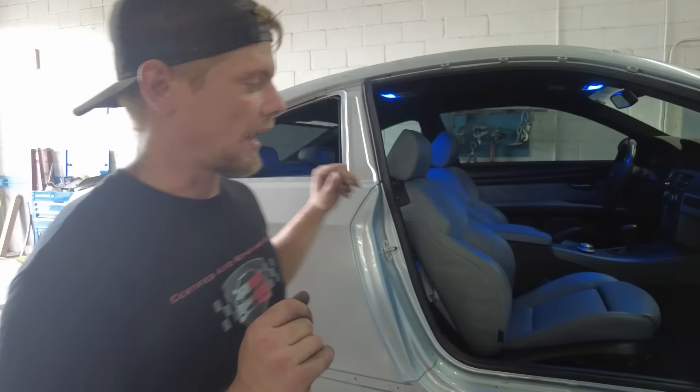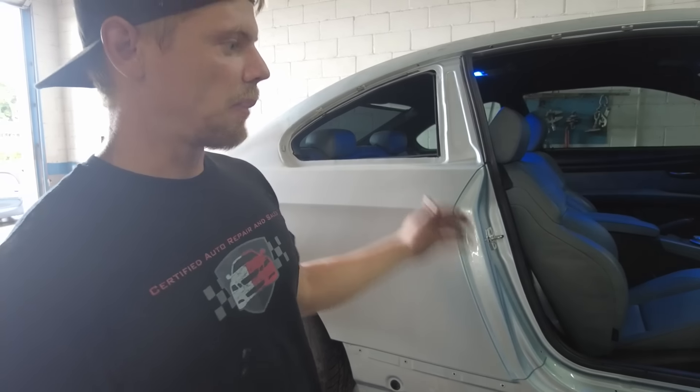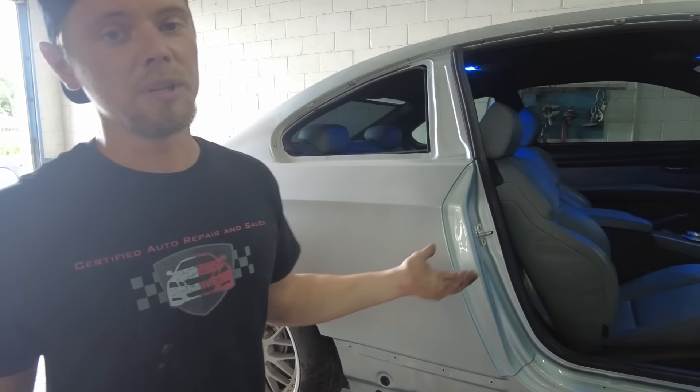Everything works. There's no engine light, no airbag light, no traction light, no kind of lights on the dash, and even the TPMS light went out, so I'm very happy about that. The AC works. Basically, the car is ready for paint. Once we get this thing painted, all we have to do is assemble it and it will be done.